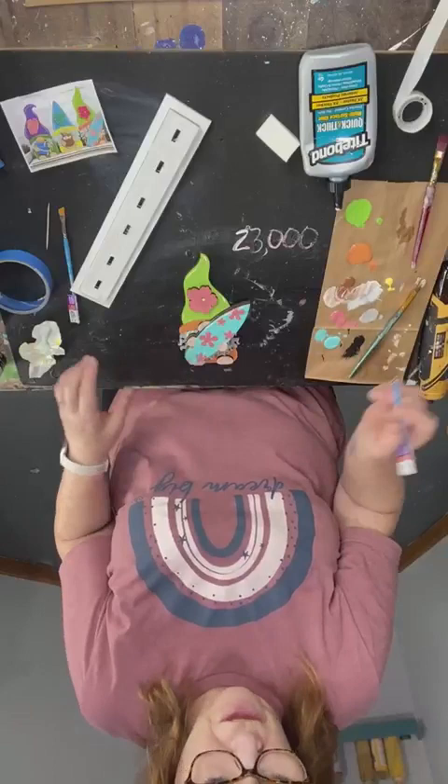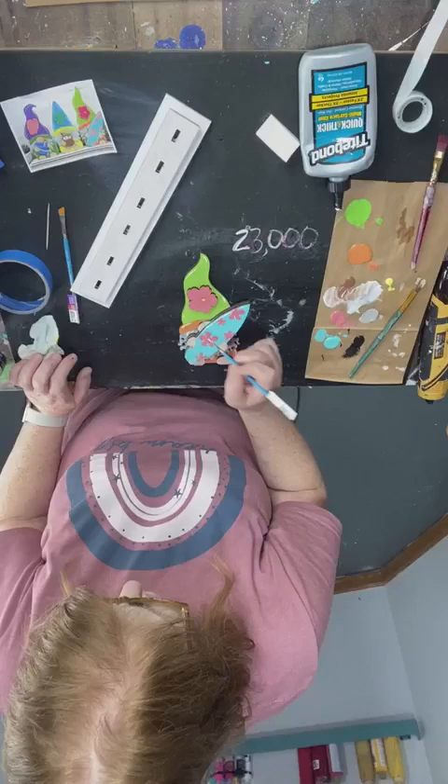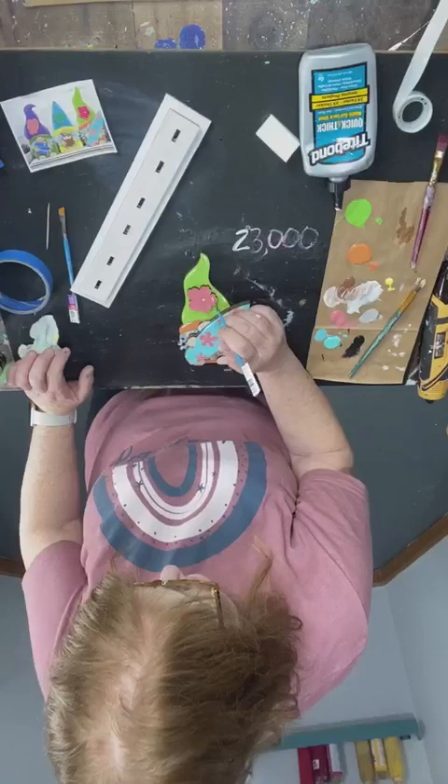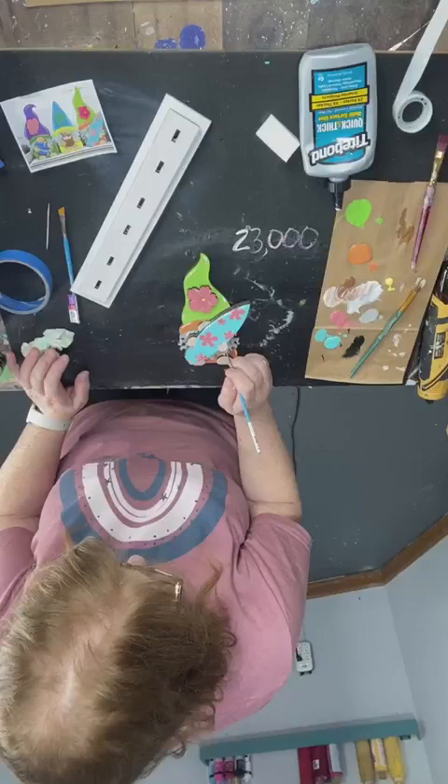If the paint is stuttering, you need to thin down your paint or use a fluid acrylic — that works too. Your orange will definitely be a little bit more vibrant with the second coat.